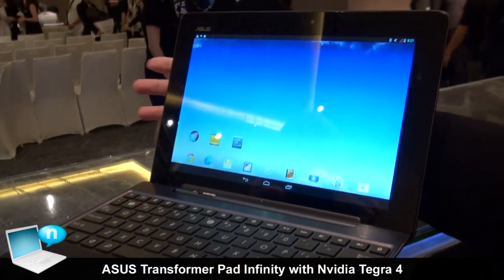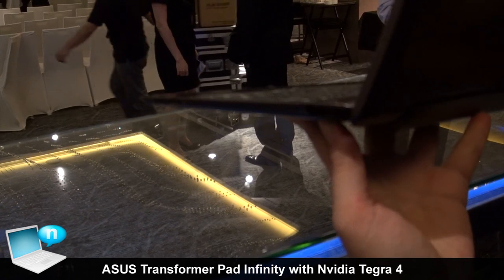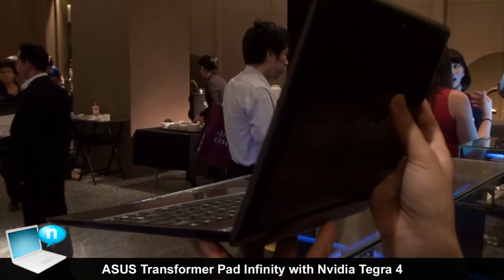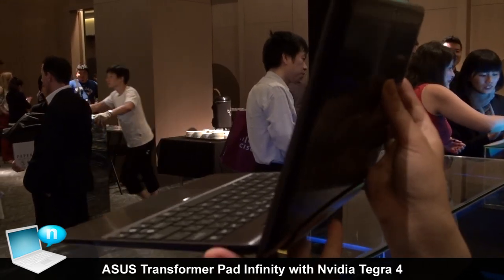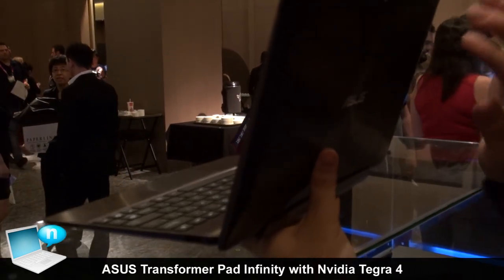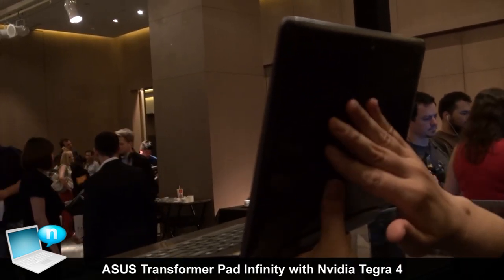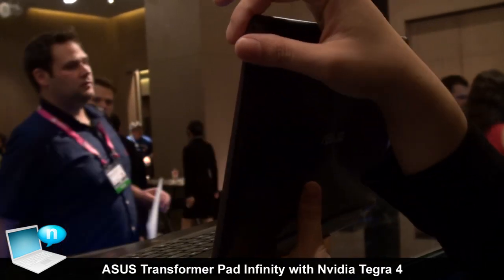Especially with our docking this year, the USB port is USB 3.0 with Android OS support. For the design, even though we are using the 31-watt-hour battery, we still keep the thickness under 9mm.